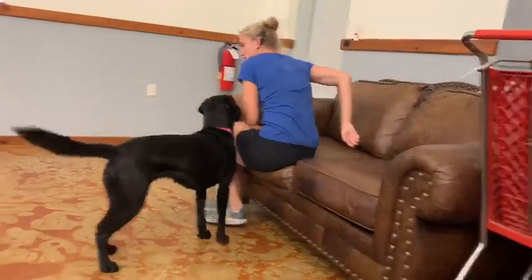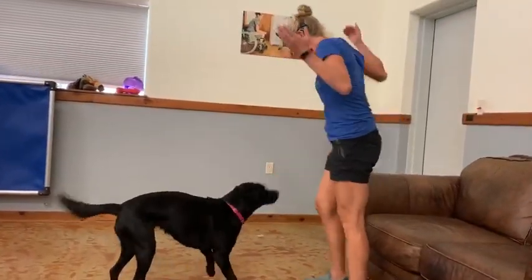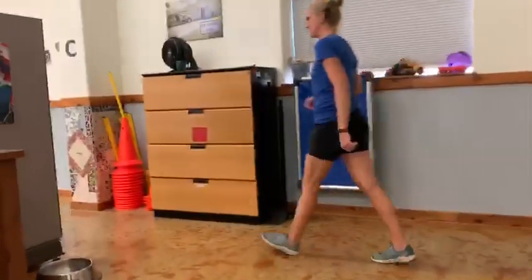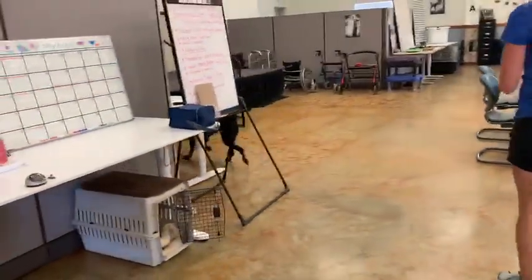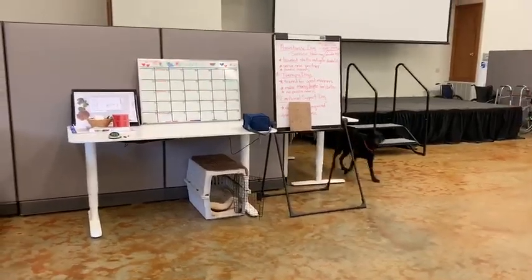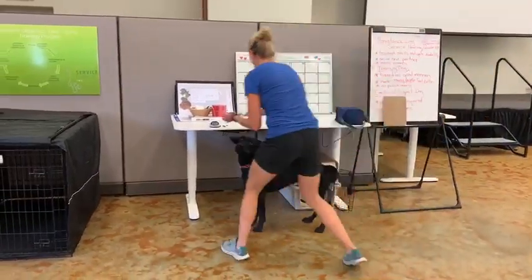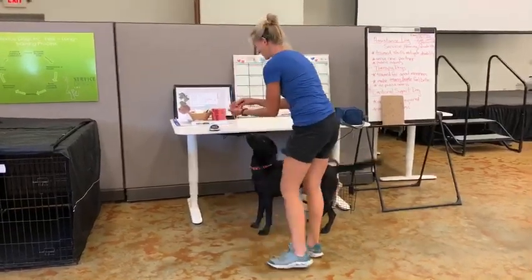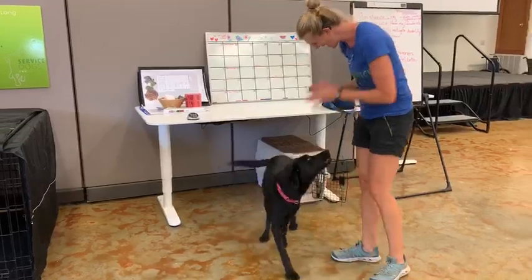Yes, good girl. That was a nice alert. Nice. Good girl. Nice job. Easy. Good girl. Nice. Very good.